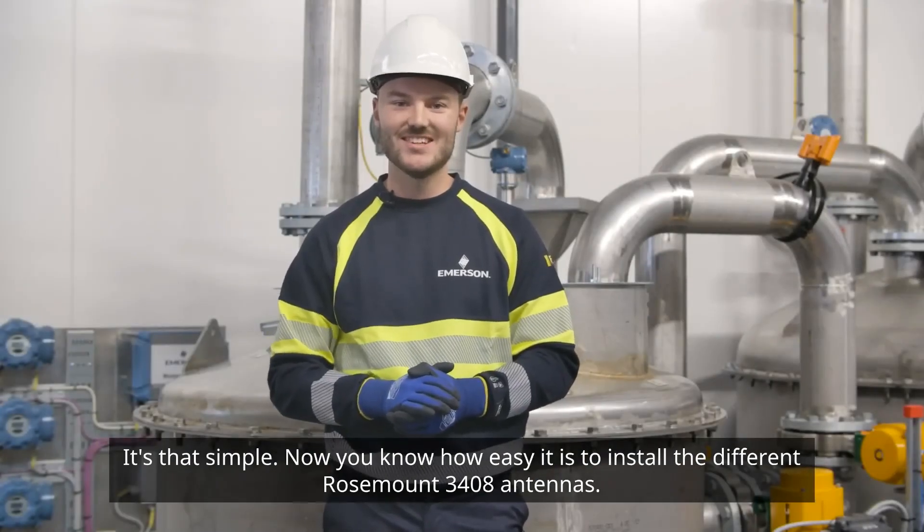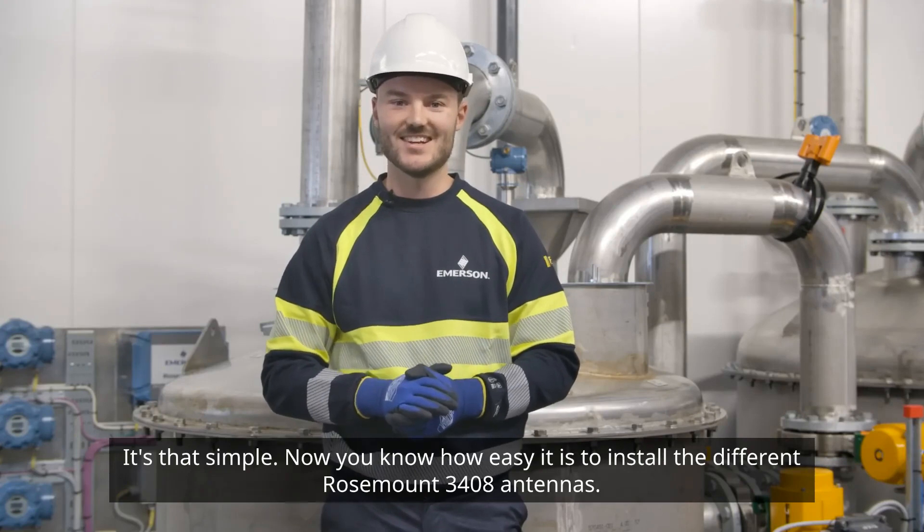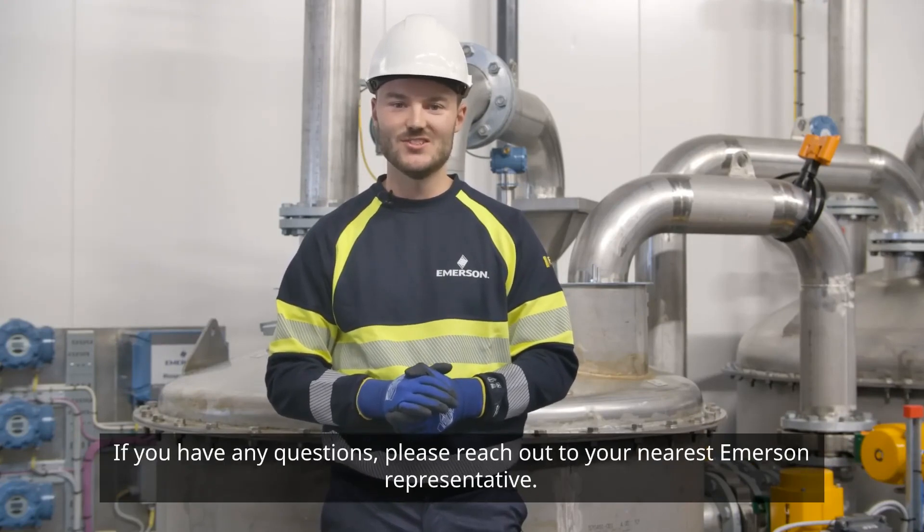Now you know how easy it is to install the different Rosemount 3408 antennas. If you have any questions, please reach out to your nearest Emerson representative.